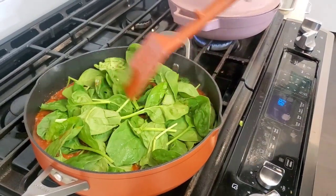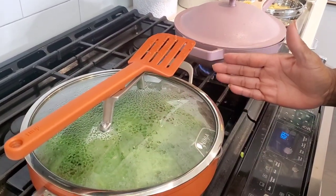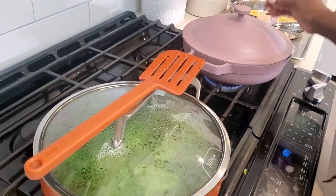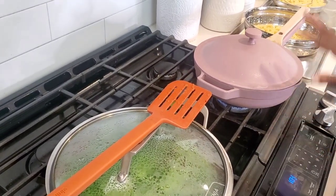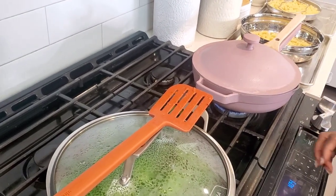You have a little bit more space to work here because the Possible Pan is about eleven and a half inches in diameter, giving us more surface area on the bottom. The Always Pan is about ten inches across the top and about nine inches on the bottom, making it a little smaller with a little less room to work.